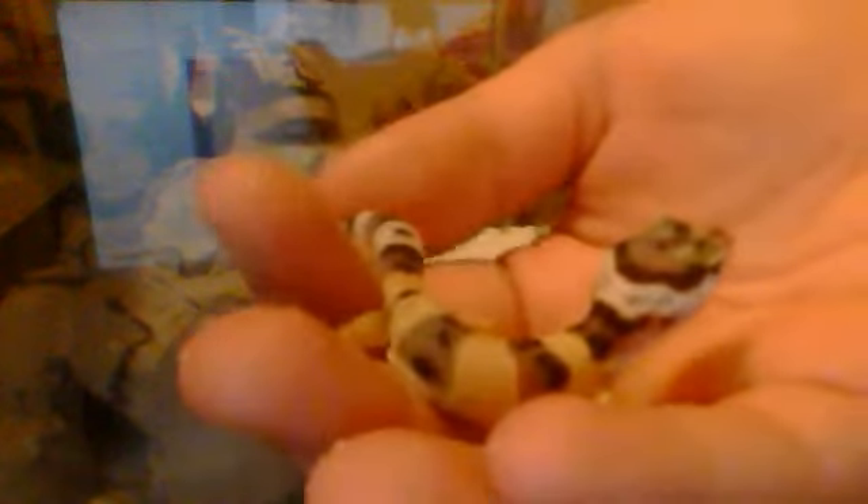The smaller ones, for some reason, are not as squirmy. That's my gecko. I named them Coke, short for Coca-Cola. I don't know, I just like that name for a gecko.